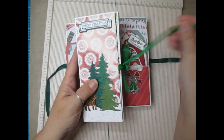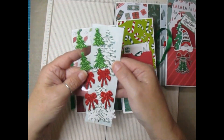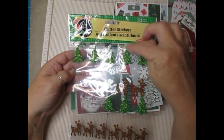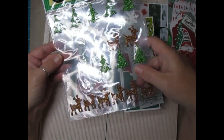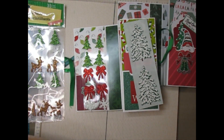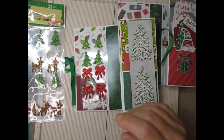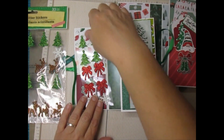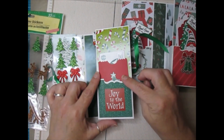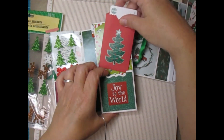But when I was creating this one I thought you could put so many things in here. When I open this one up, in the front pocket I stuck in two sticker sheets - the foam sticker sheets from the Dollar Tree. I took out the acetate, measured so I could stuff it in the pocket, and transferred stickers onto it to share with a friend. In this side pocket I created another gift pocket, and inside that I have a gift card - so this could hold a gift card.